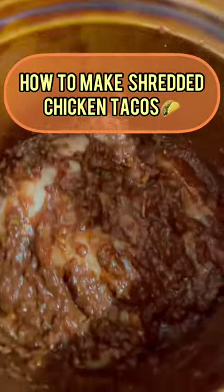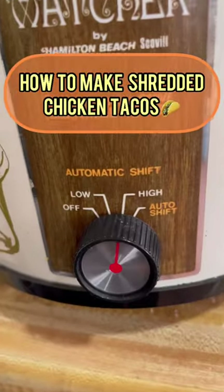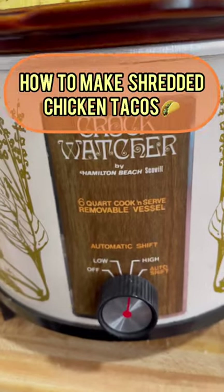Mix all the ingredients until the chicken is thoroughly coated. Cook on low for five hours or high for three hours.